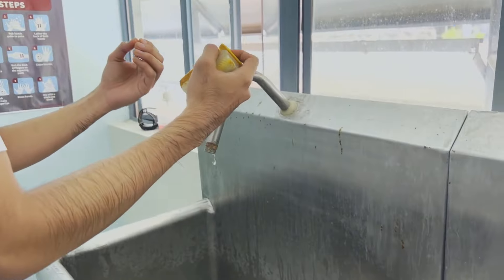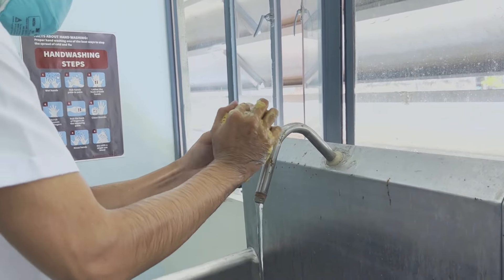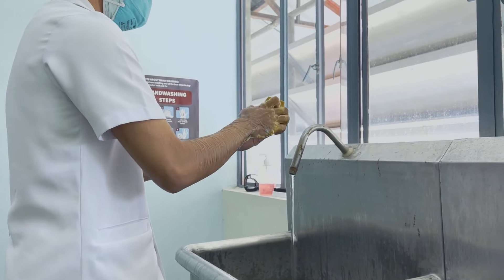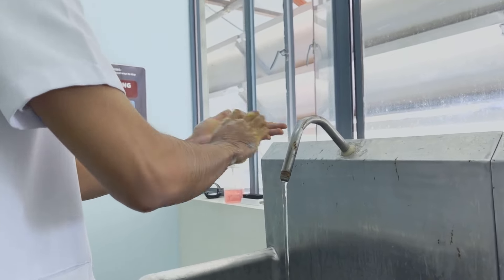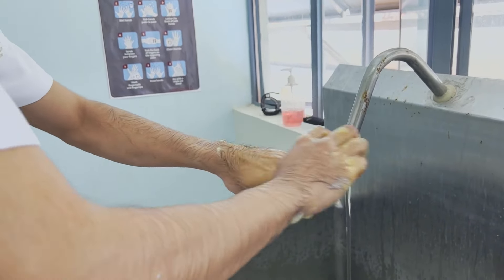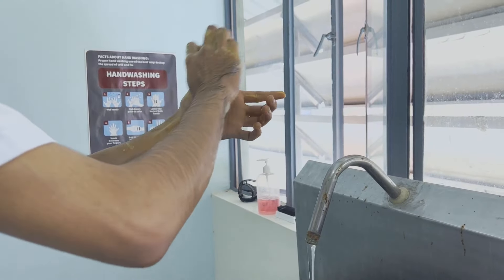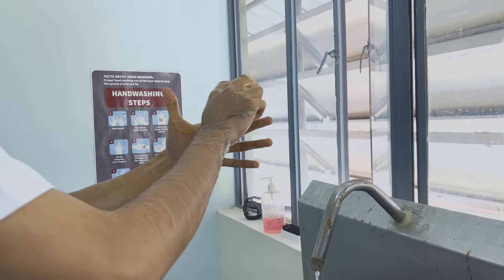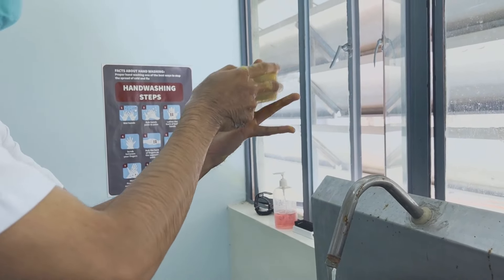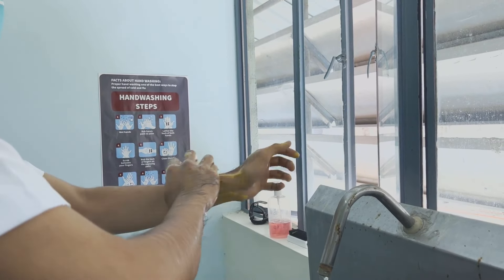Scrub hands and arms carefully and correctly using a prescribed brush. Wet the brush to create lather, then scrub fingernails, interdigitals, palm, back, wrist, and arm two inches above the elbow, one after another using the anatomical pattern of scrubbing accordingly. It should be 30 strokes for fingernails, 20 strokes for all sides of the fingers, palms, and back of hand, and 20 strokes for each arm. Observe 5 to 7 minutes for the entire procedure.